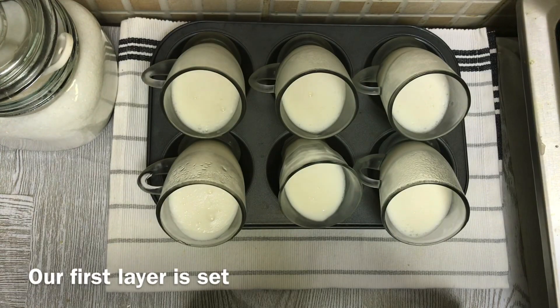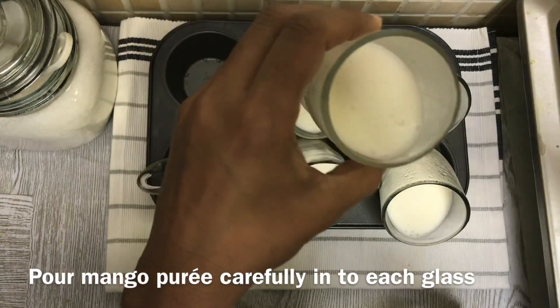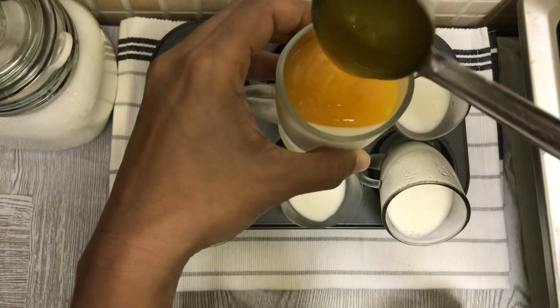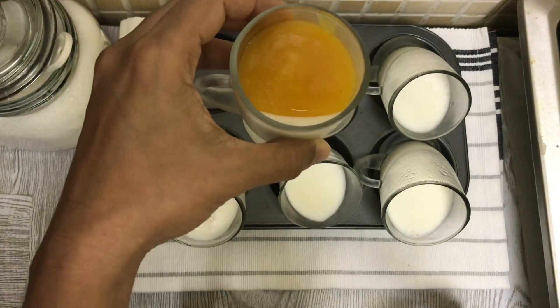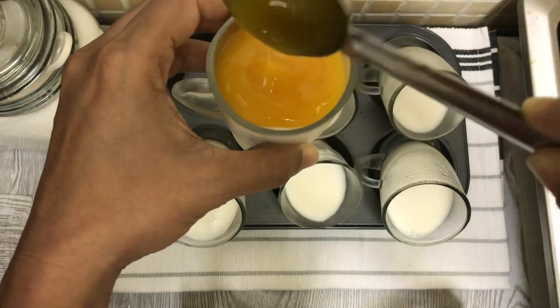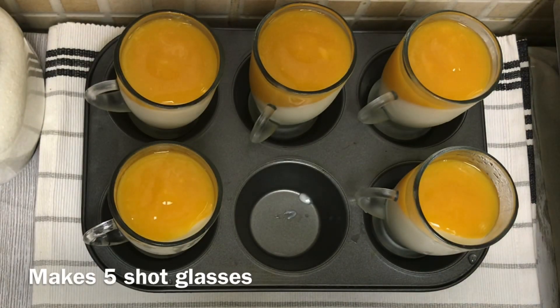Let's set the panna cotta layer in the fridge. Then we add mango puree in the second layer. Add 2-3 cups of mango puree in the panna cotta layer, then set it in the fridge.